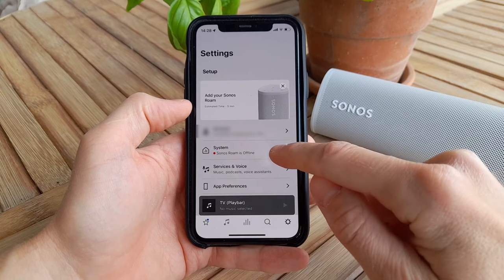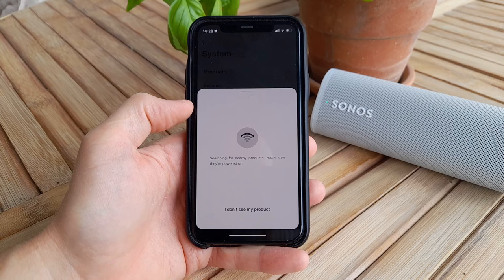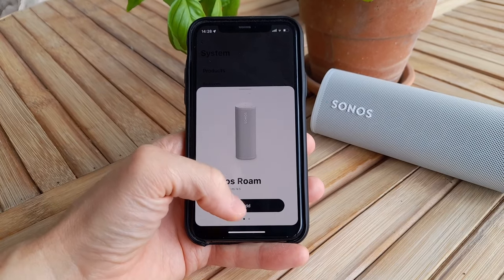If no popup asking you to add Roam appears, you can also initiate the installation process by navigating to Settings, followed by System, and then select Add Product at the bottom.